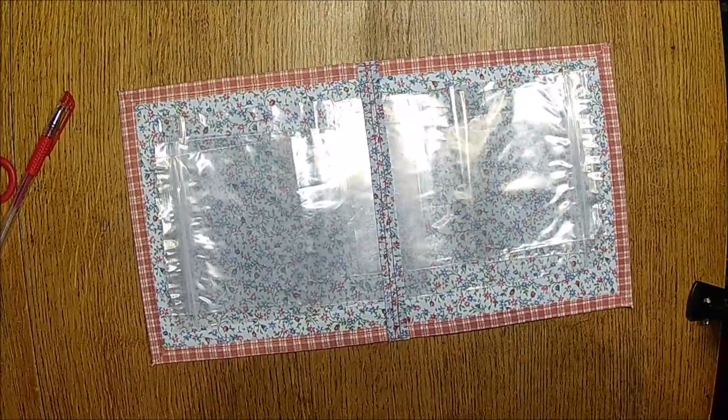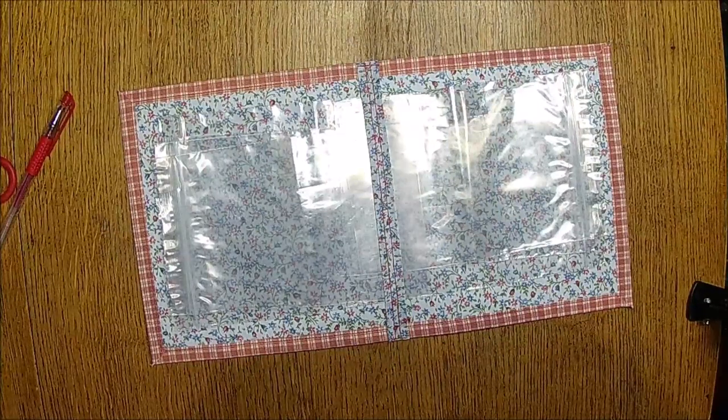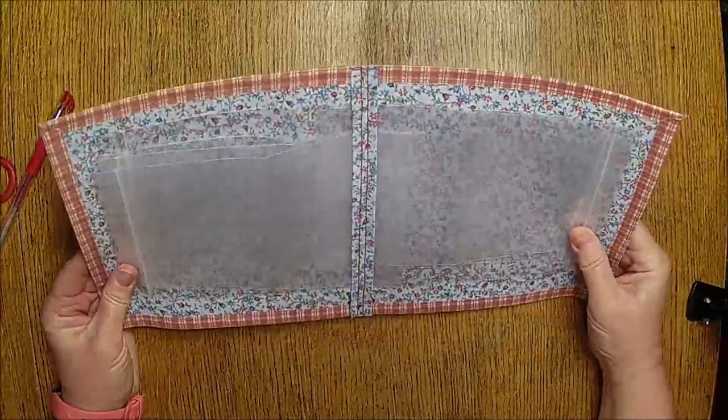Yeah, we are going to use eyelets and probably crinkly ribbon to put it all together. So what do you guys think? That's kind of fun, isn't it?